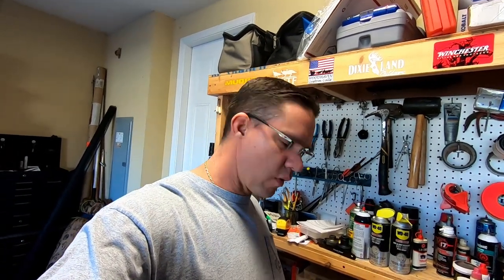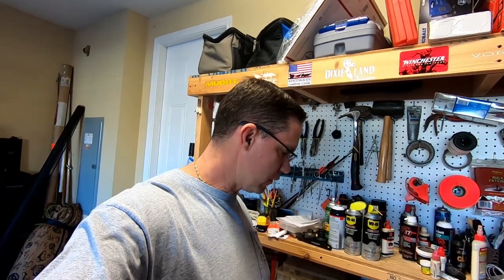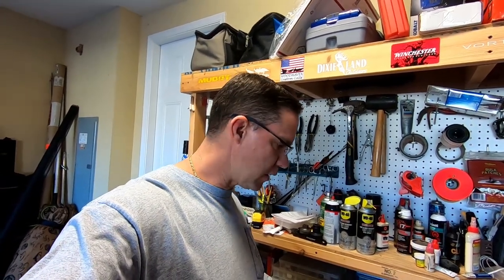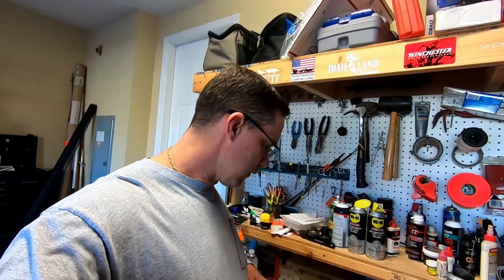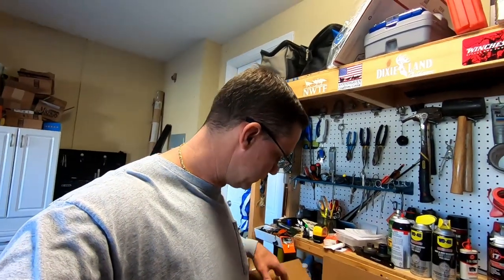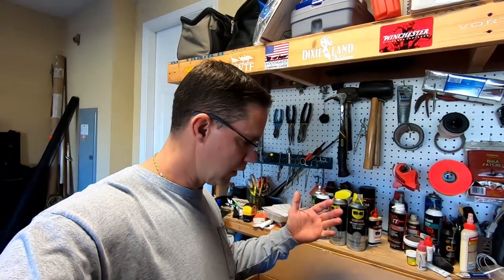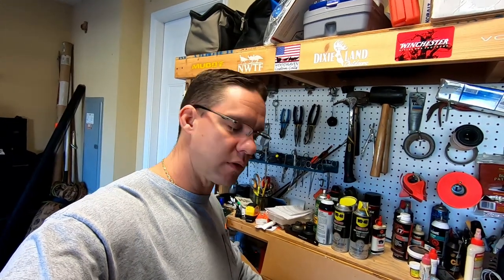Hey, I've got something a little bit different I want to do with you guys. I ordered some new seat covers for my truck. I wanted some camo seat covers, some good ones. So I did some research and talked to some people, and this is what I ended up going with. These are from Headwaters. I haven't even taken them out of the box yet, so I'm going to walk you guys through this whole thing. I'm going to install them and do a little review. So anybody who's looking for some camo seat covers, maybe this will be the one. We'll find out.